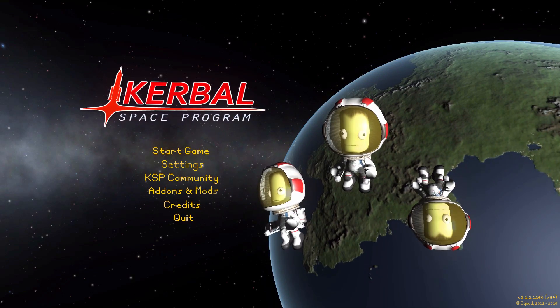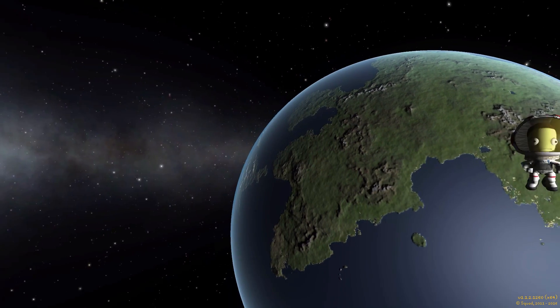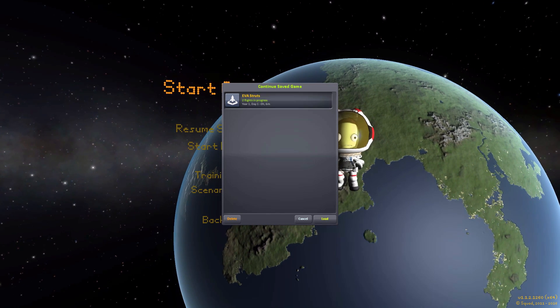Hello everyone, and welcome back to Cudabo Space Program, where today we are having a look at yet another wonderful mod, this time in the form of EVA struts, which is being made by forum user dmagic.